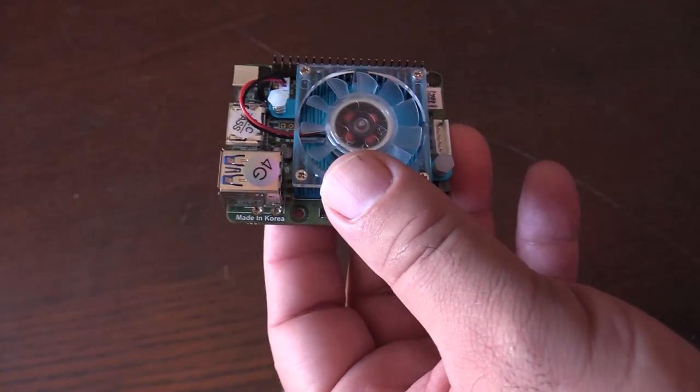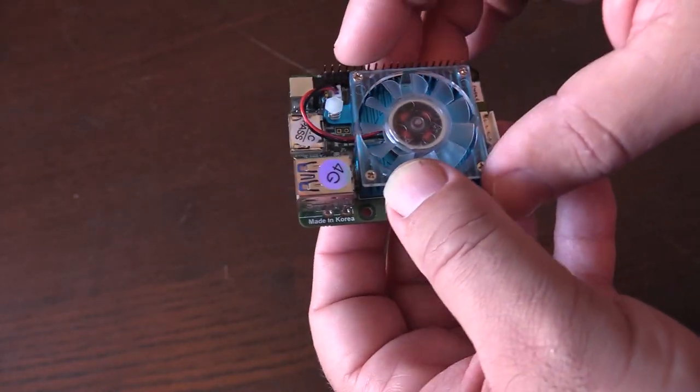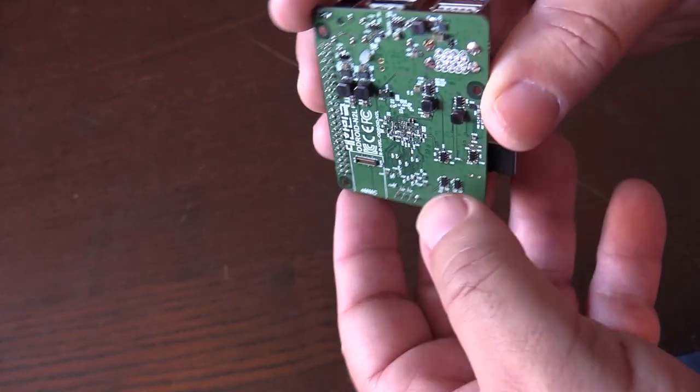There's a fan — really quiet, it hardly ever spins at all. It doesn't really overheat, but there's a fan there just in case. This is where the power is plugged in, the HDMI, and the two USB ports as I mentioned before.